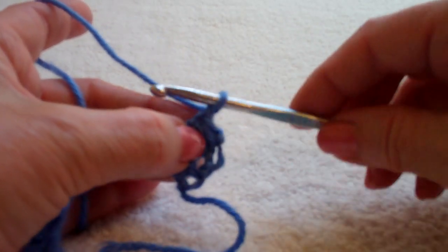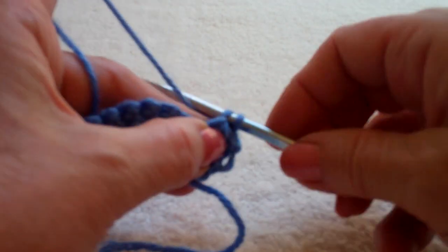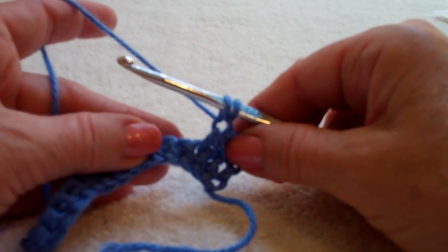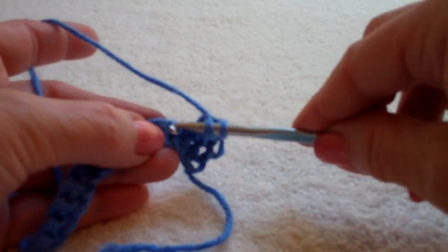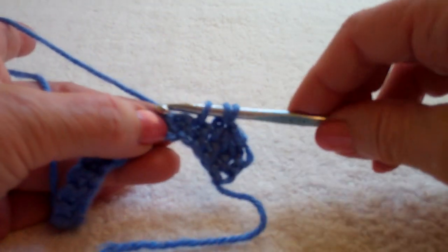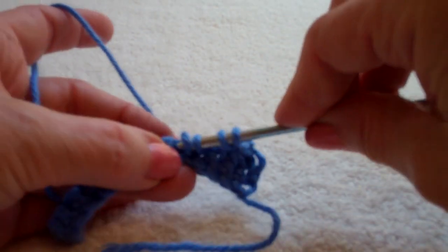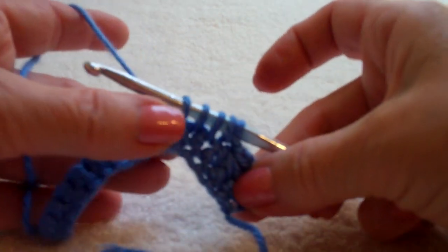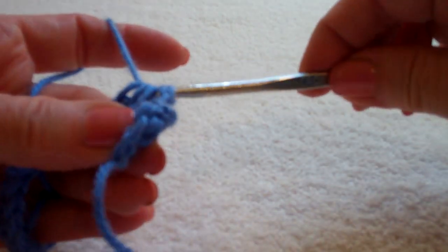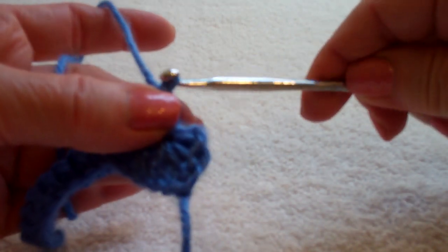Now the rest of your stars you're going to work into that slip stitch space. Yarn over and pull through. Now you've got two loops on the hook. You're working in the next three — skip whatever ones you have used for your previous star. You're going to put three more. Again I have five on my hook. Yarn over, pull through all five, close with a slip stitch.